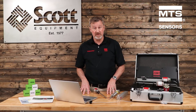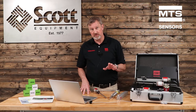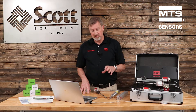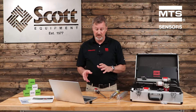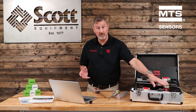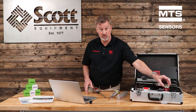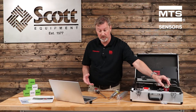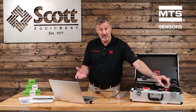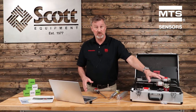The cool thing about MTS Sensors' TempoLink Smart Assistant is there are two ways to connect to it. One is wirelessly — you can take a smartphone, a tablet, or your laptop and just power up the TempoLink, and you'll see a network called TempoLink. You can connect to that, using the serial number off the TempoLink Smart Assistant itself as your password. Then, when you pull up a web browser and type in TempoLink.local, you have access to the information we're going to look at next.